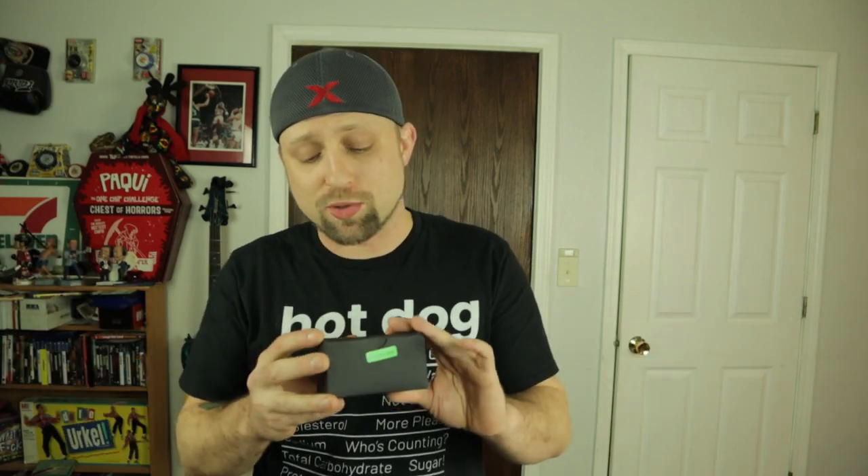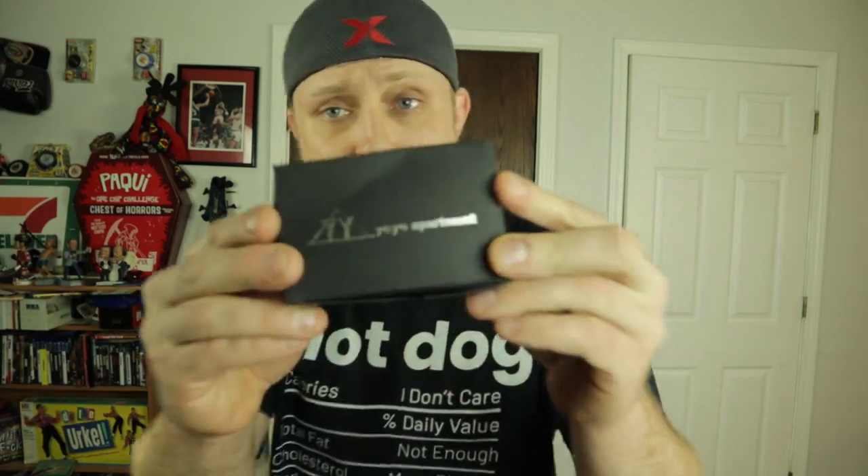What's up guys? Hopefully everybody had a happy new year. Today I got another cheap yo-yo off AliExpress. This is the Yo-Yo Apartment — the Yo-Yo Apartment SOS. I tried one other yo-yo from Yo-Yo Apartment not too long ago and I was actually pleasantly surprised. It was also in the $15 to $20 price range, and I also got that on AliExpress.